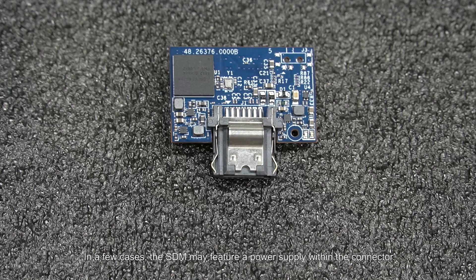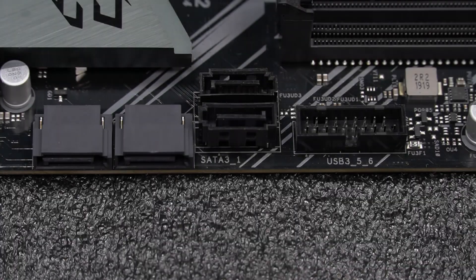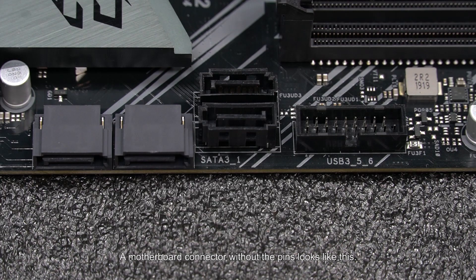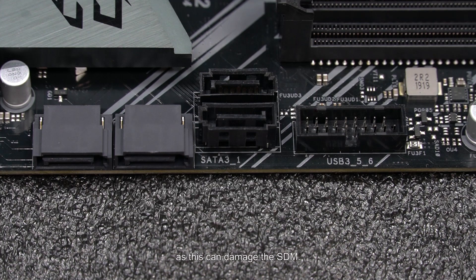In a few cases, the SDM may feature a power supply within the connector. If it does, a SATA connector will have two small metal pins which will correspond to pins on the motherboard. A motherboard connector without the pins looks like this. If you're using this power supply, you shouldn't connect power via the motherboard's power supply as well, as this can damage the SDM.